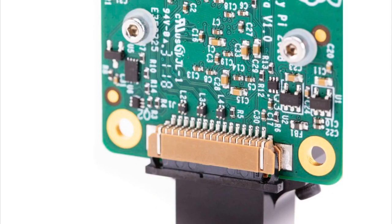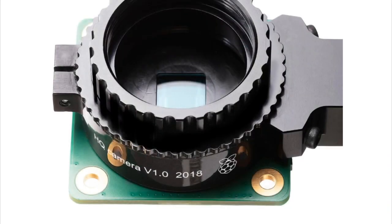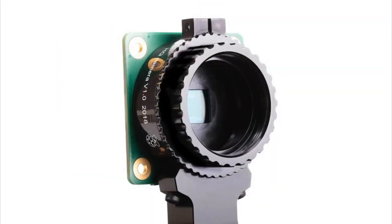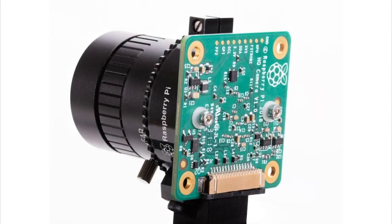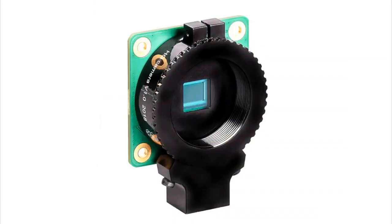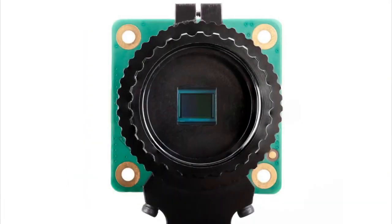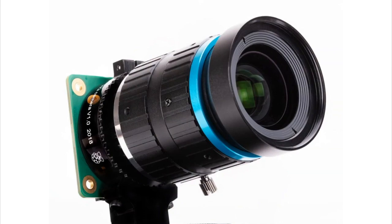HQ stands not for headquarters but for high quality. This is a Sony sensor with the same CSI interface you'd expect from Raspberry Pi, so it plugs right in and works with all of their boards that have a camera connector — basically all but the very oldest one. It's a 12 megapixel camera and the quality of the sensor is really excellent. They even have a machined mount attached to the camera board that allows you to add lenses.